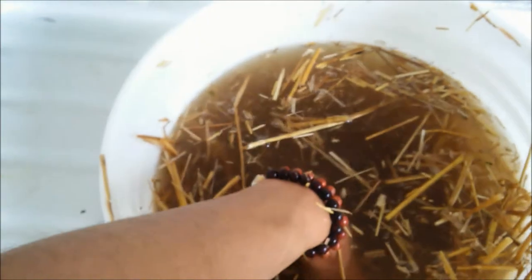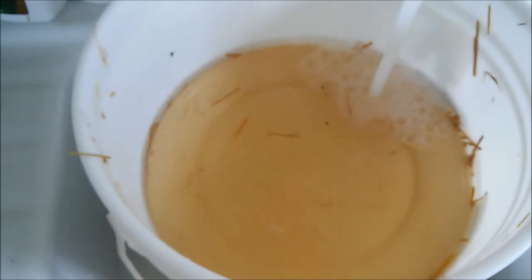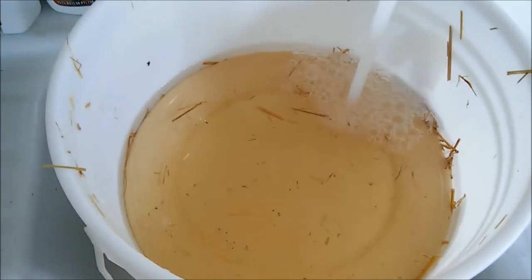We rinse off all this murky liquid and fill it back up with water, then put a plate on top to keep the straw submerged while soaking.